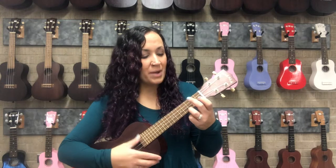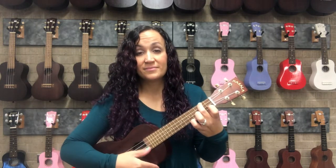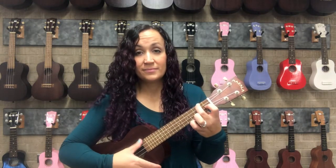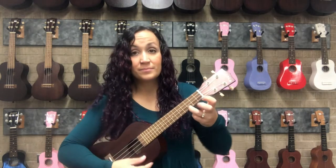Let's go through that one more time. Switch to A minor. Add a finger for F. And end with C.